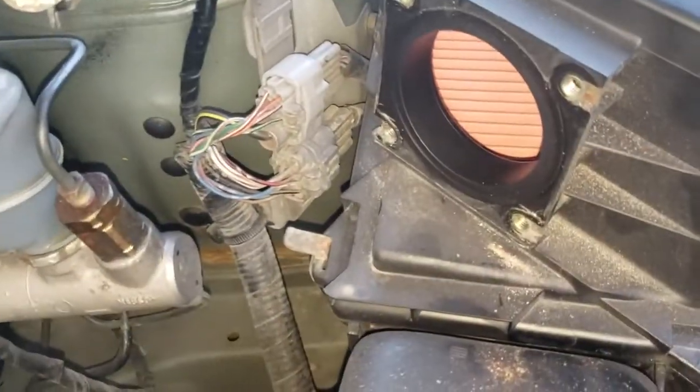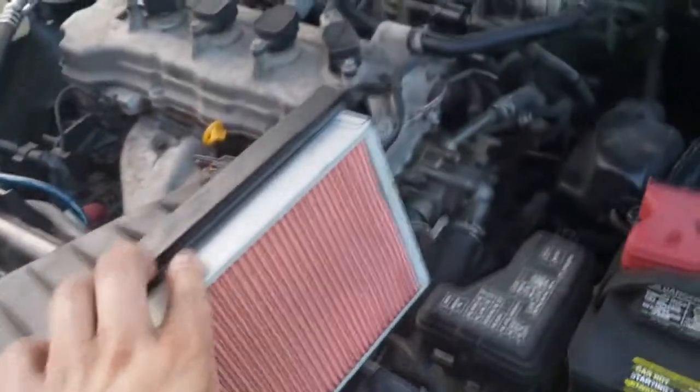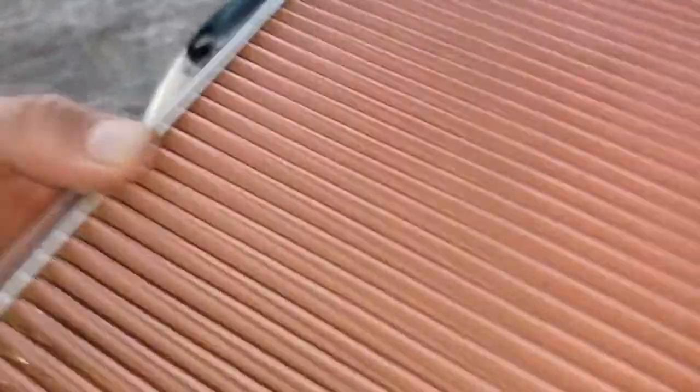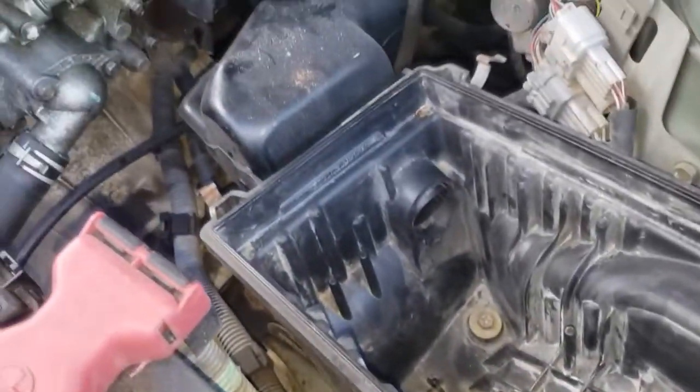Outside the throttle, I'm going to remove the box. I removed the intake top and there's the filter right there. The inside filter looks in pretty good condition. The box actually has another screw in there — that's two more — so I gotta remove those screws to remove the whole thing completely.